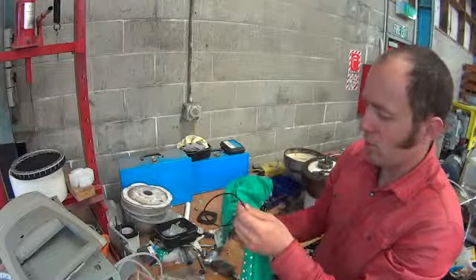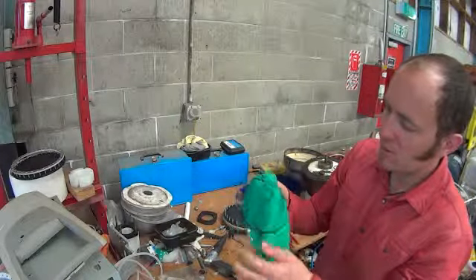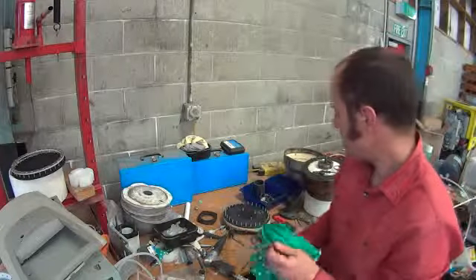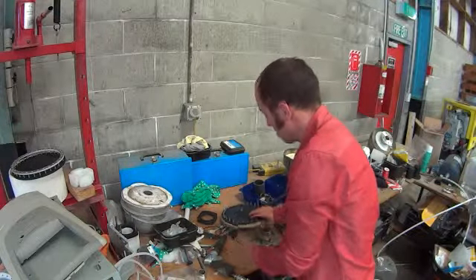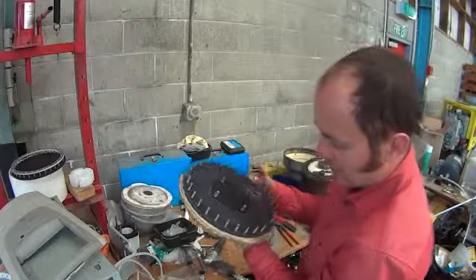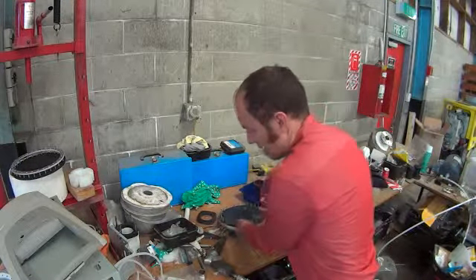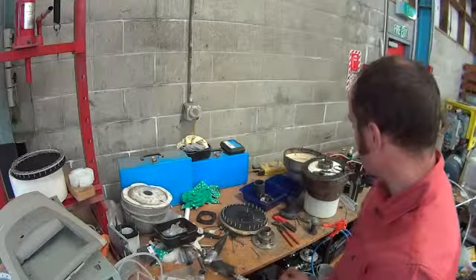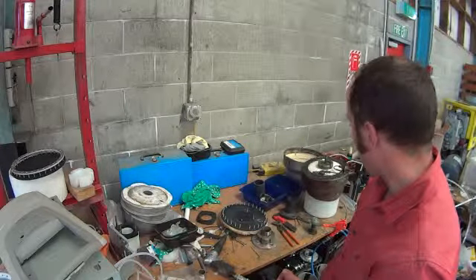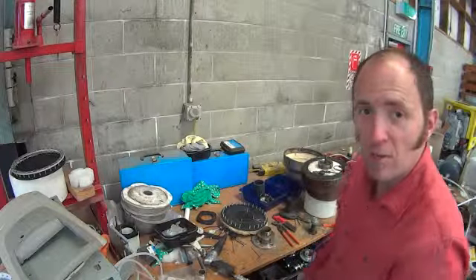These are earlier seal kits. I'm now using slightly higher temperature performing seals — not that we had an issue, I just want to make sure that we don't. All the rest of the plates look in pretty good nick actually, considering they've been in daily use for the last almost 12 months.